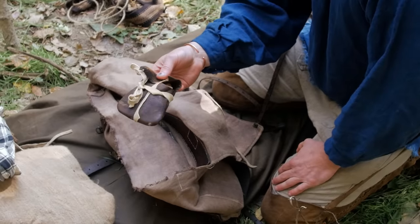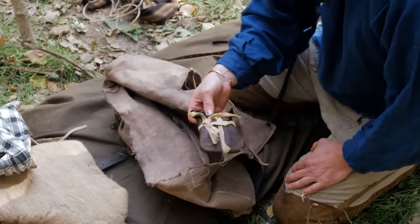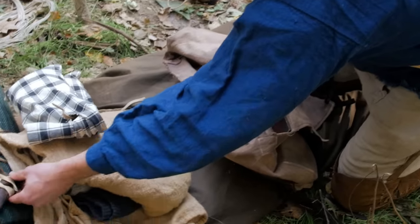I've got a sewing kit — a small pair of scissors, a couple pieces of leather to do patchwork on moccasins or leggings, some needles, and a couple different types of threads.